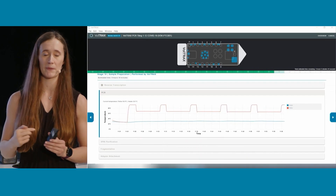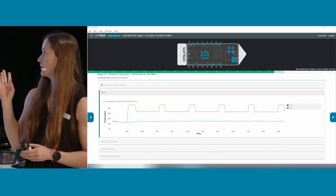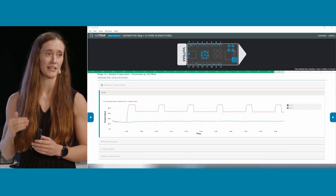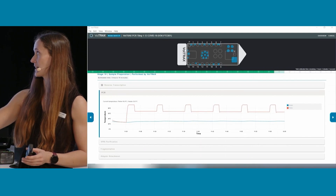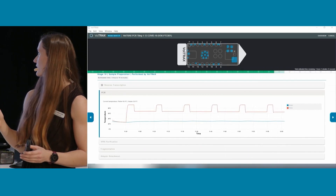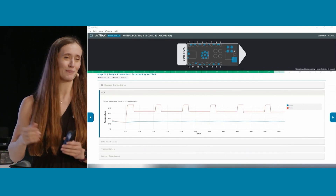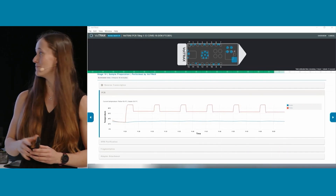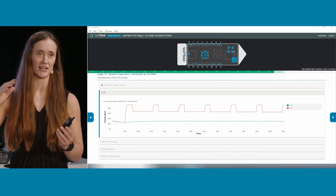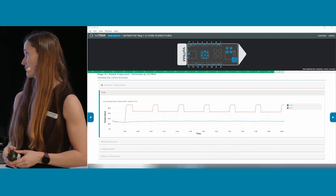When there are heating steps, you get an active graph showing the temperatures of the different peripherals being used — the heater and the Peltier. This graph is showing a two-step PCR, going up to 92 degrees Celsius and then coming back down. It will update as you go through more cycles.